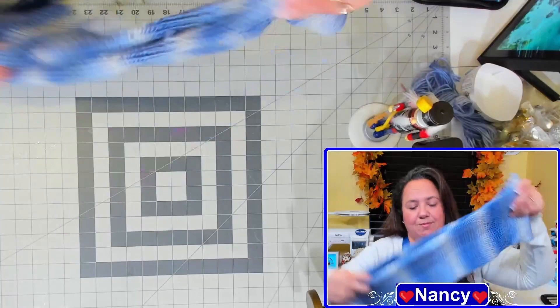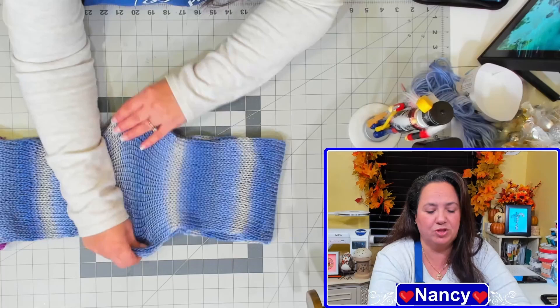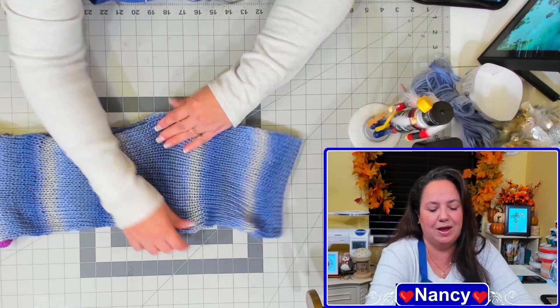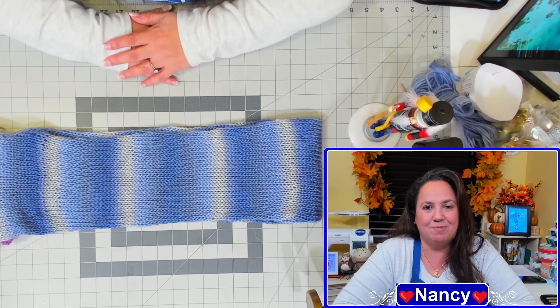The blue yarn looks absolutely beautiful — this is going to make a great winter project and a wonderful gift. I'm planning to gift this to relatives up north who are dealing with extremely cold winter weather. I think it's going to be a great gift. Now we're ready for the next step, so bring out your tapestry needle.